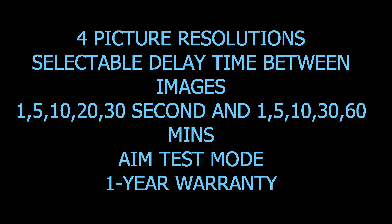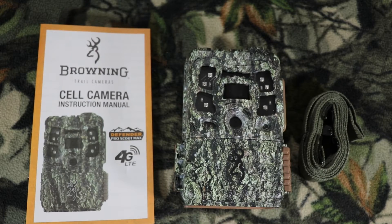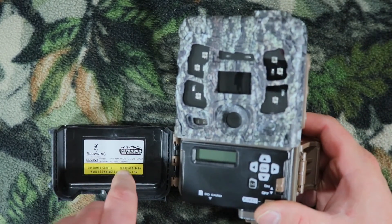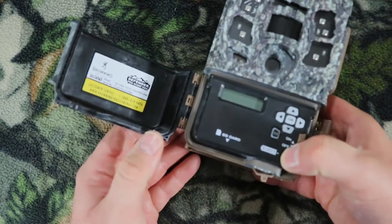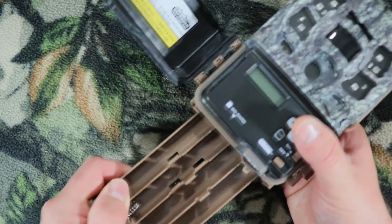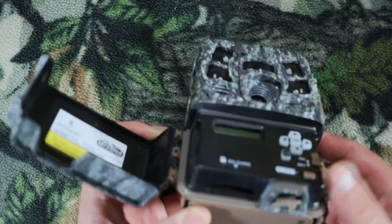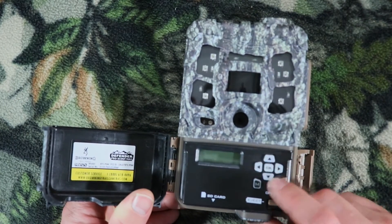Let's go ahead and unbox this camera. What comes in the box is your six-foot strap, your camera, and your instructions. On the side there's a latch you pull up — this whole thing opens up. Right here it displays what model this camera is, has Browning's customer service, their phone number, and their website. On the bottom is a tripod mount. Right here is a tray — that's where your batteries go. Push the eject button, this whole thing comes out. Put your batteries in and push this back in. Make sure you hear it lock.